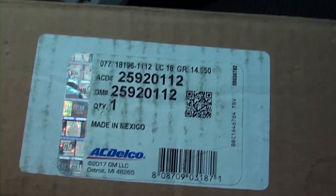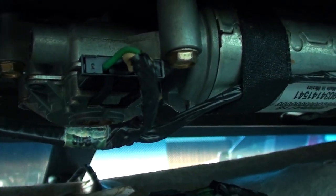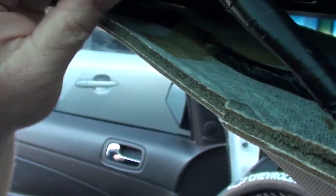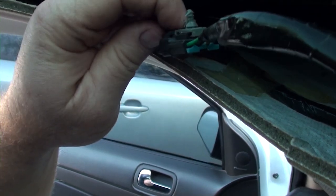I'm going to go ahead and remove these three screws that hold this motor in up here. Then I'll show you what it looks like and maybe what the problem is with this motor. Once you get those screws out, the motor just pops out and you pop it down. Then you unclip this connector here.